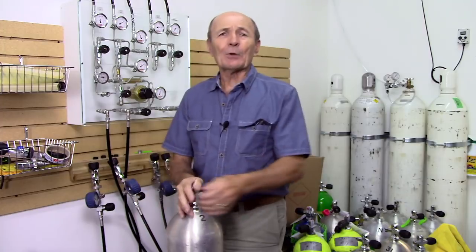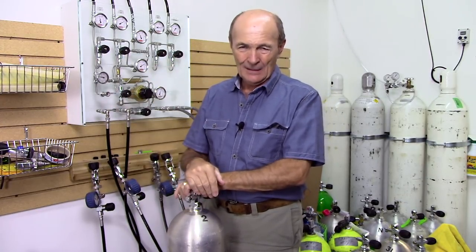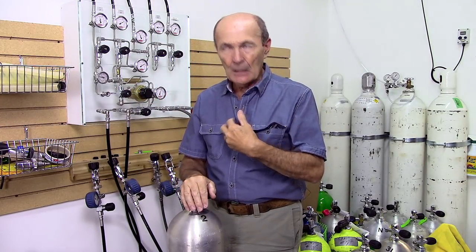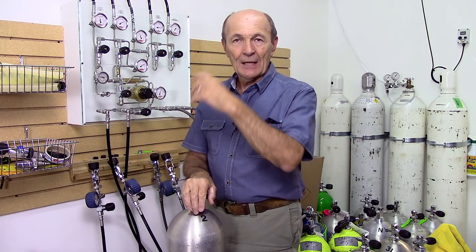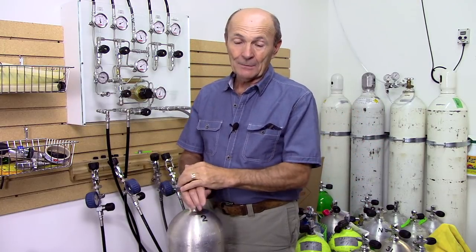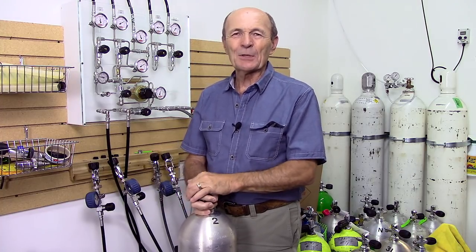Every dive store is a little bit different, so I'm not being critical. I'm just telling you the proper way for a scuba tank to be filled. You take that information and watch the next time you bring your tank in — or maybe there are some dive store professionals out there who could find some ideas here.